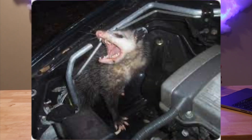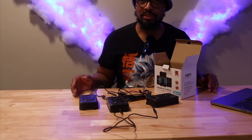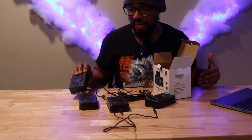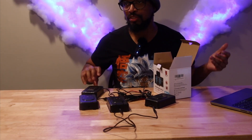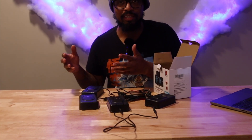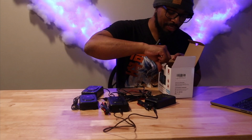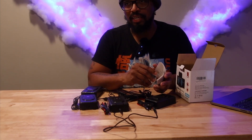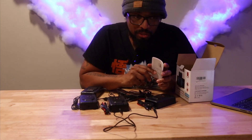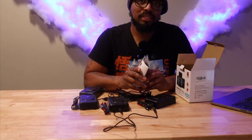I've seen videos where cats get stuck in the engine bay, squirrels make nests in the engine bay, and mice chew on wires. I personally haven't encountered that, but if you leave your car out for a while or live in dense wooded areas, you might have that issue. I did leave my garage door open the other week and saw a mouse, but I ran it back outside and haven't seen any more since.